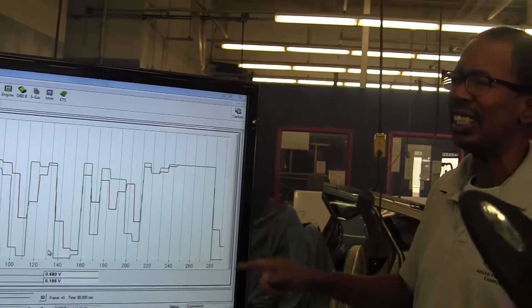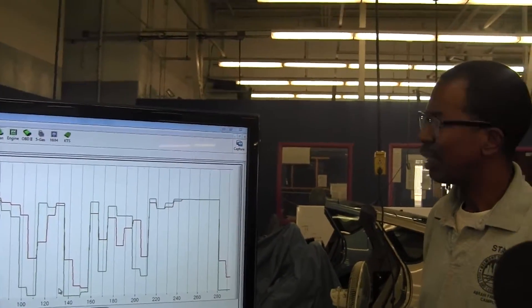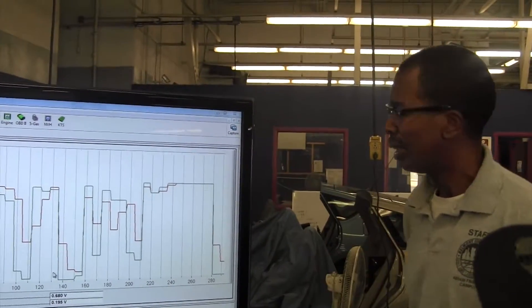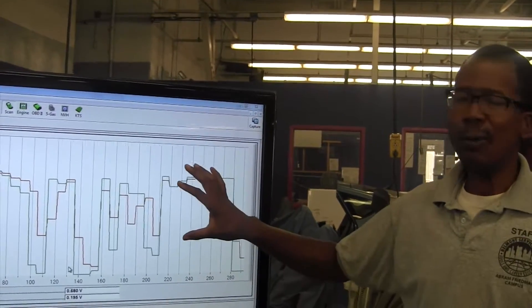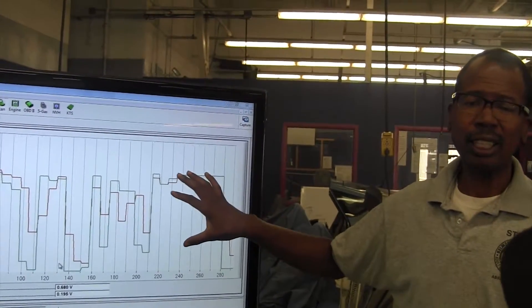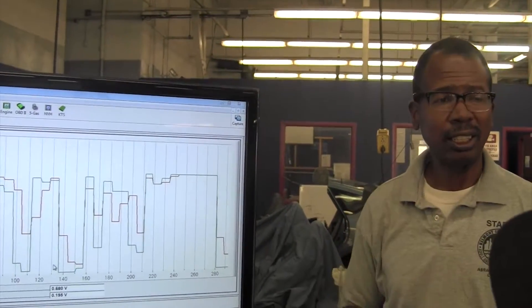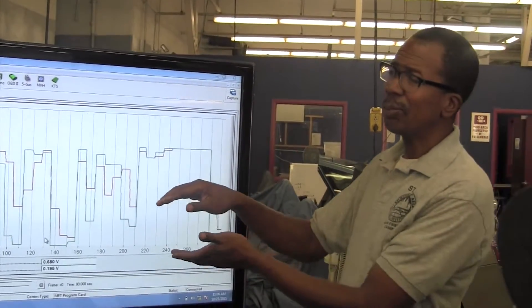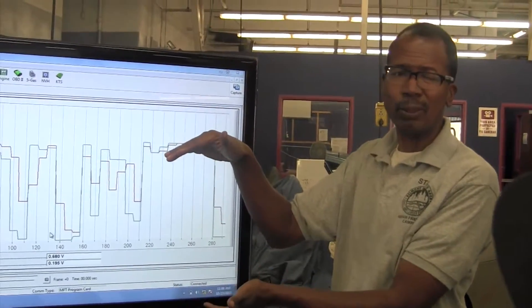They shouldn't drop together — there should be a separation. But again, I'm not condemning this cat on this test because the O2 sensor is not working correctly. I don't want to condemn the cat just because of this, especially since in the other graph it was separated. The cat is showing signs of working, so I'm not ready to condemn it.